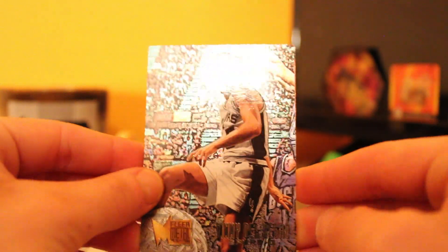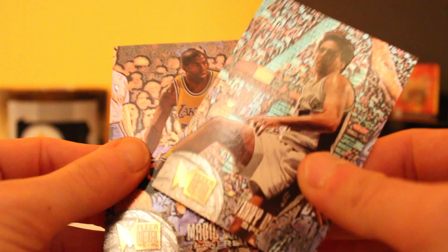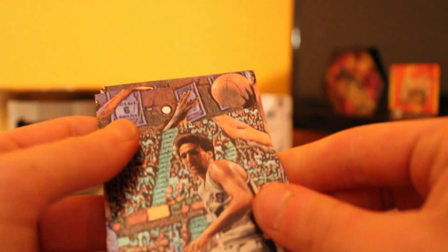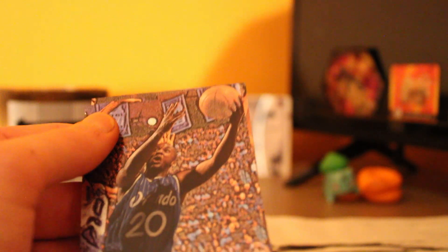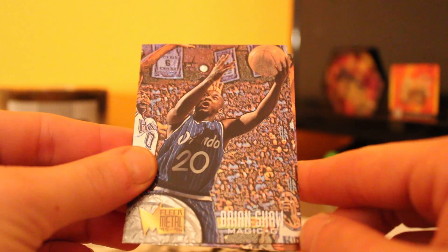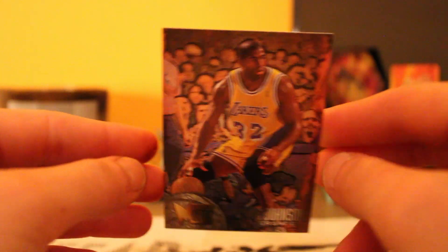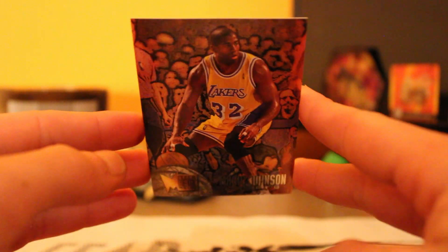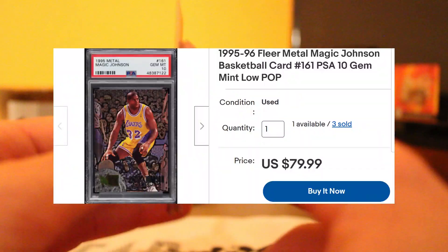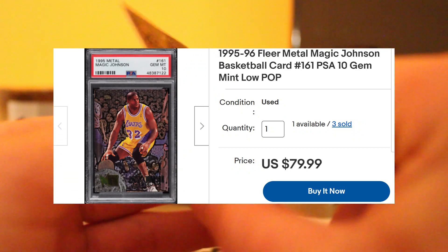We got a Vinny Del Negro — nice card there. I saw a nice card in the back. Brian Shaw, and then the last card of the pack — wow, nice, a Magic Johnson Flare. I really like the way this card looks. I'll pop the price up on this one — I don't know how much this one's going for, but it's a very nice card.